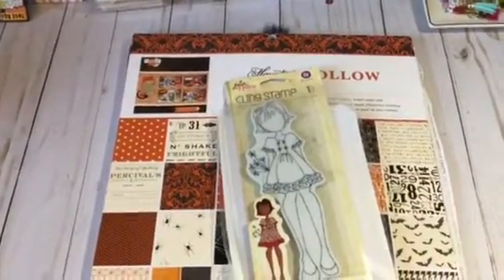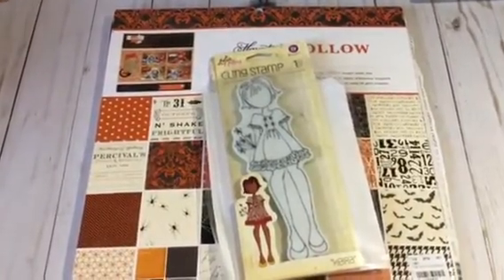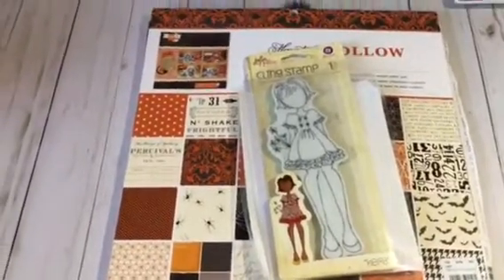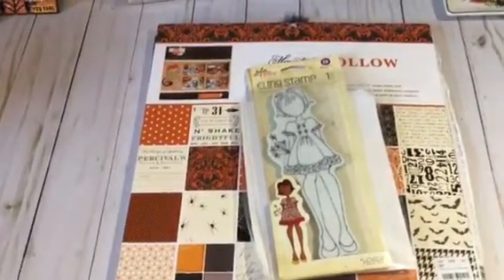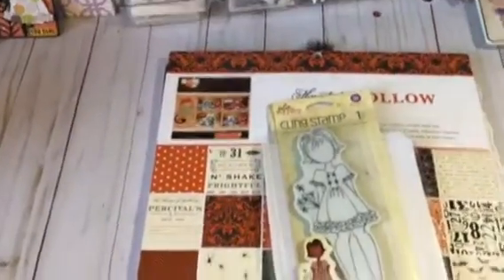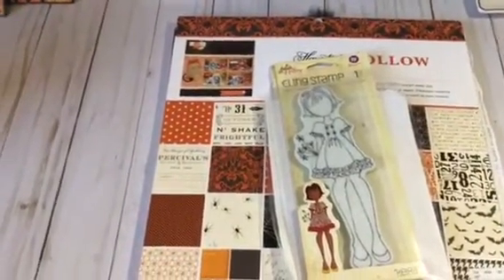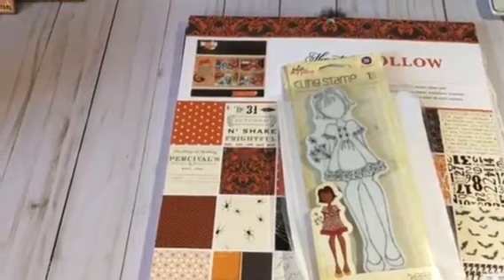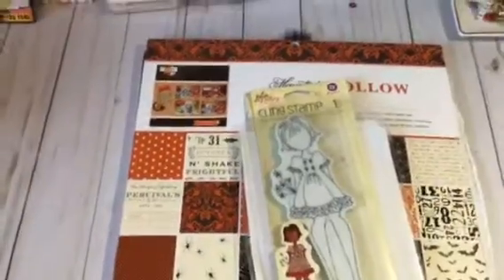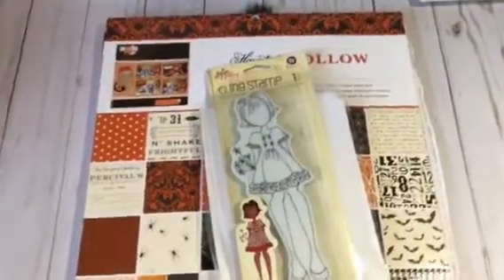The theme for this month is Halloween or fall. I chose to do Halloween since I was making a whole lot of projects around Halloween, so I chose to do my October stamp in Halloween. You guys know I'm keeping with the theme of tags, so my project is a tag also. But before I share my project, I want to share with you the stamp that I used.